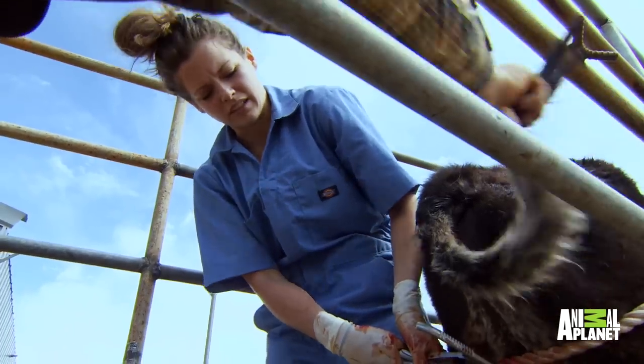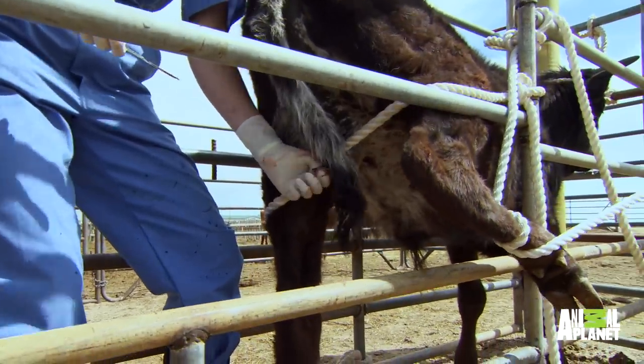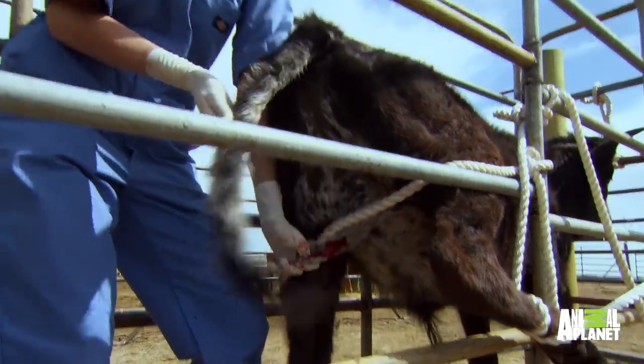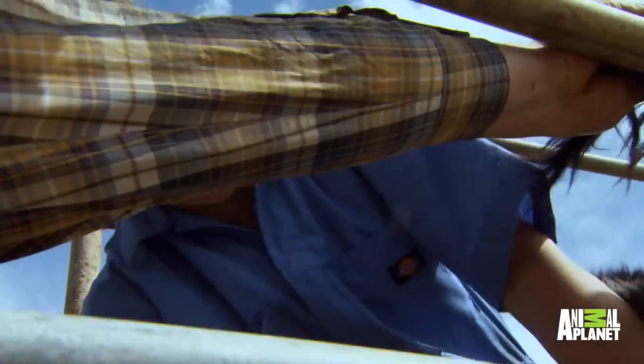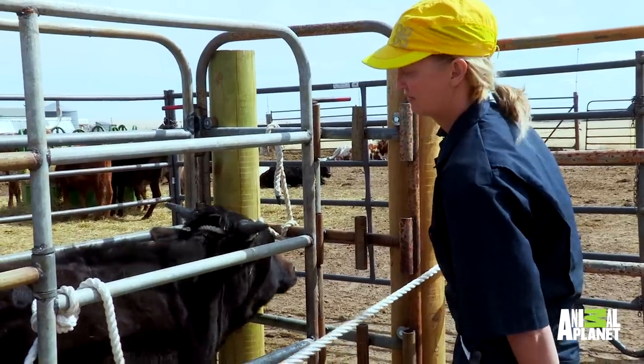Got me a little bit — not too bad. The most difficult part is when you make the first cut in the scrotum. You've got a weapon in your hand and they've got their weapons that they're trying to use. It was a little bit tense.